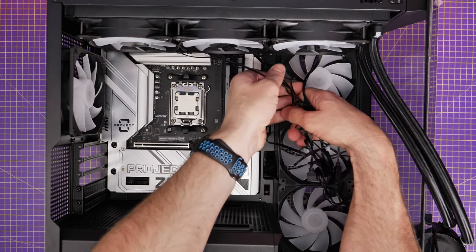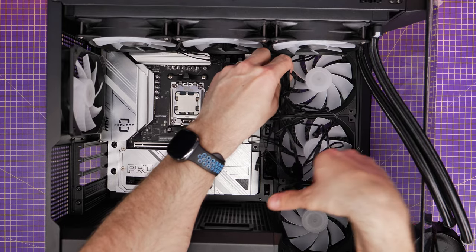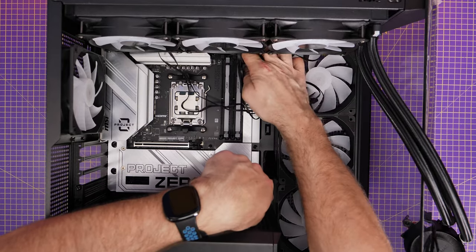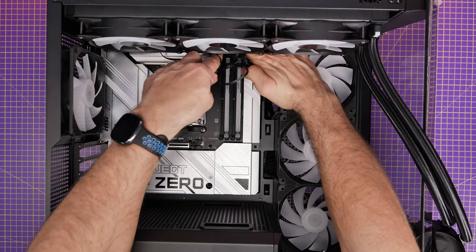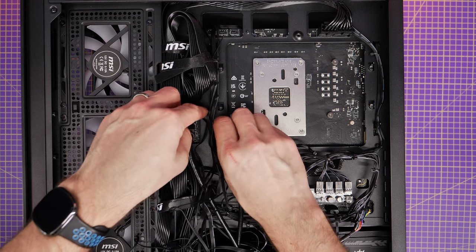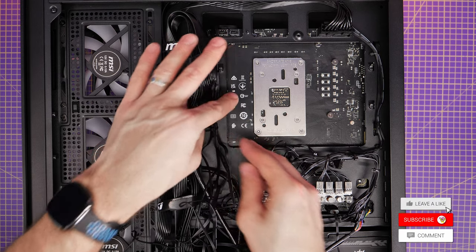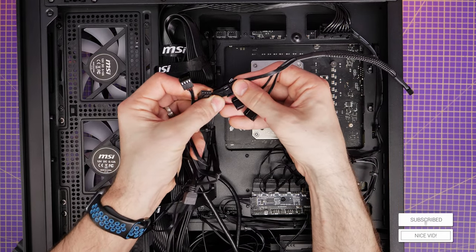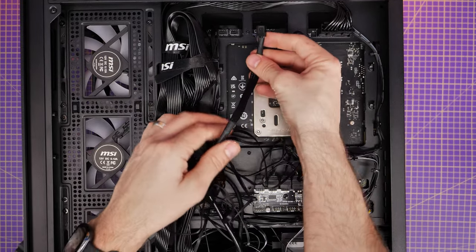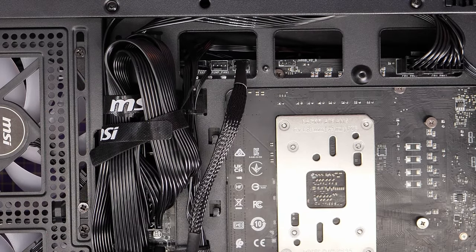There's quite a mess of cables to deal with, but being able to move them to the rear is nice. This can be a little fiddly, so you might want to consider routing the cables before securing the radiator. You can get behind it and push the cables through the holes up there, or flip the case over and pull them through from the other side. Once through, take advantage of the plastic cable ties and hooks to secure them. Then use the splitter cables to combine the three fan power connectors into one, and plug that into the CPU fan header on the motherboard.